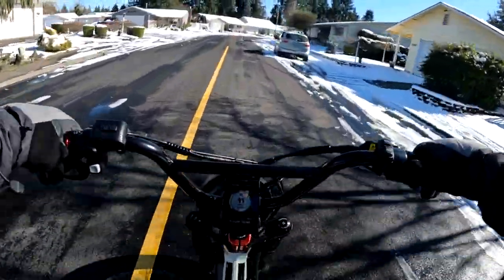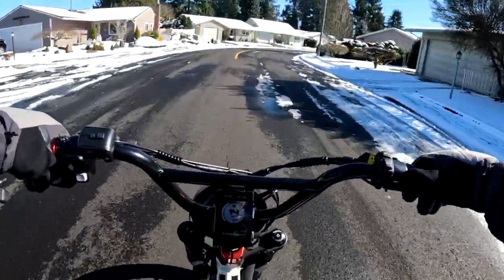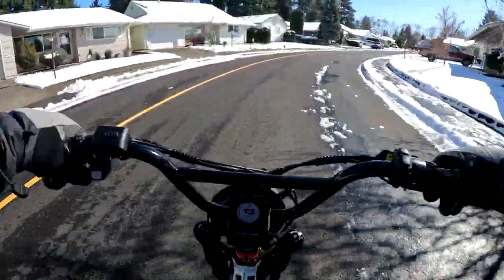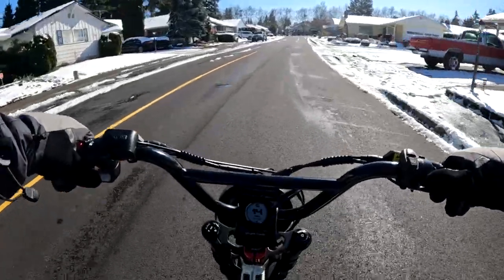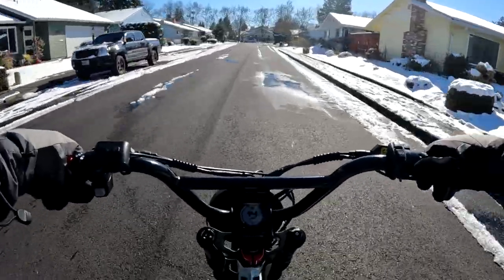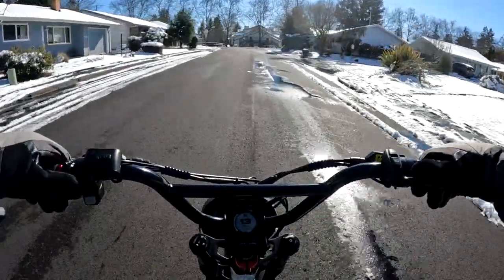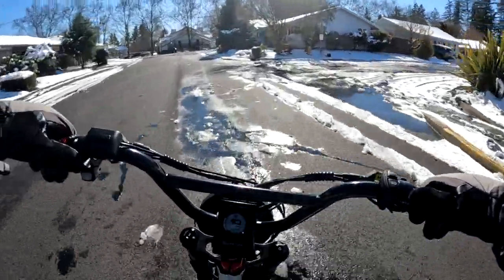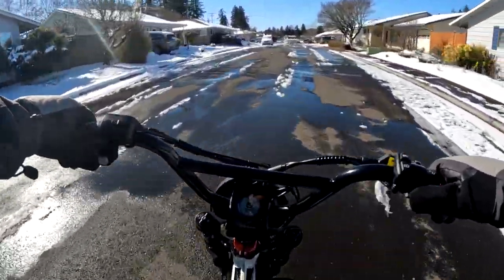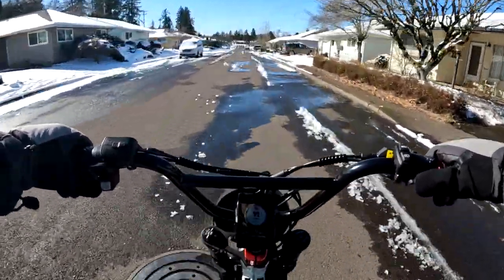Welcome back to the channel. It's sunny out but still coolish — we're sitting at 34 degrees with a wind chill of 23. We're still trying to get rid of snow and ice, but it's getting better as you can see.